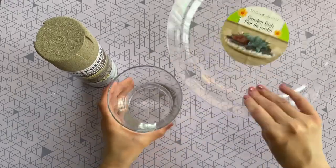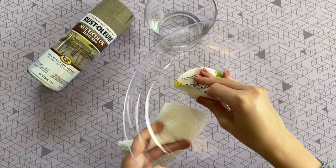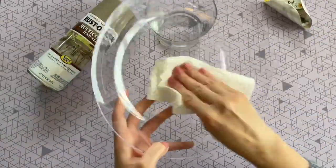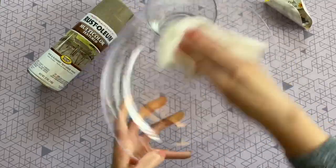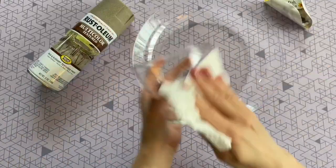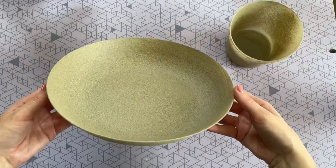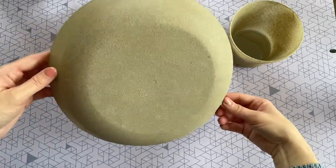I'm going to go ahead and spray paint the sides, and then I'll paint the top and bottom of the bowl. Before you paint everything, you want to make sure to prep all of your surfaces — remove all those stickers, and the sticker on this one came off very easily. You also want to rub down all the surfaces so the paint can adhere easily. I used some rubbing alcohol, but even just some warm water and soap would work just fine.